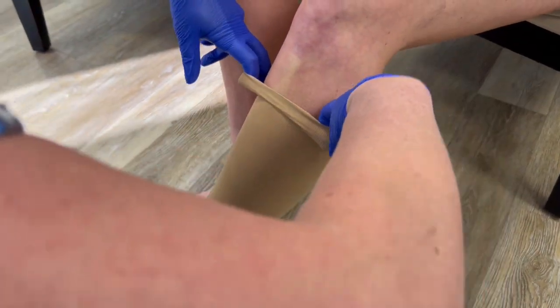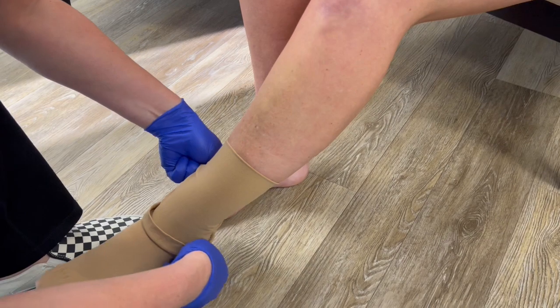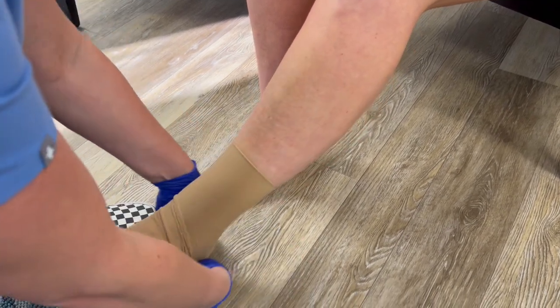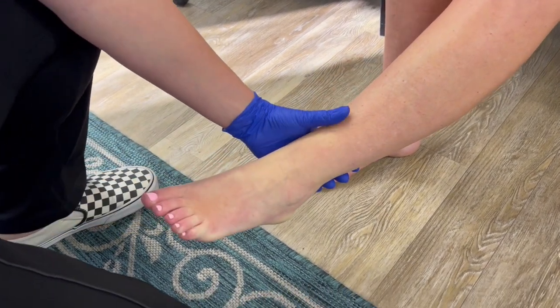Now we're going to show you how to take it off. You want to gently roll it down. The ankle or the heel is the hardest part here.